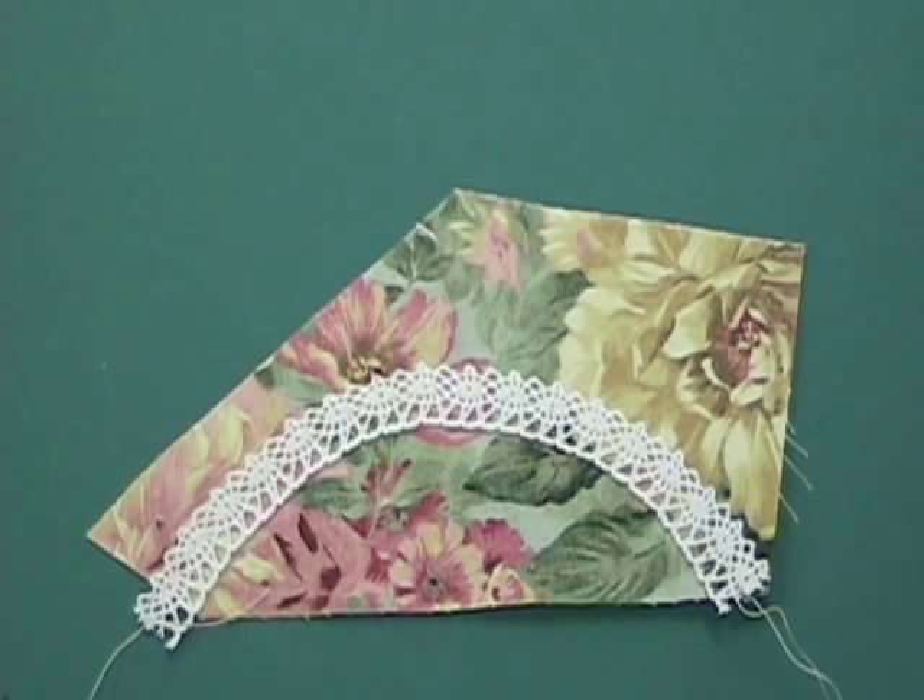The machine crocheted lace selected for this project is more flexible than the satin ribbon. Therefore, you can use your steam iron and a bit of spray sizing, like Mary Ellen's Best Press, to create curves or random designs.